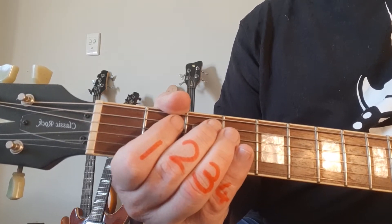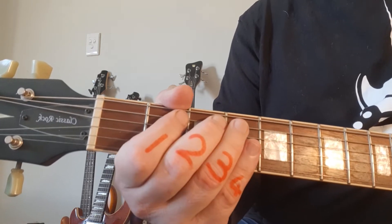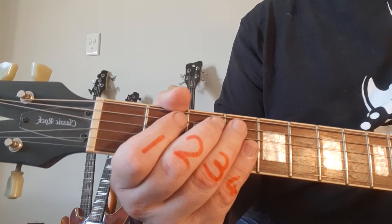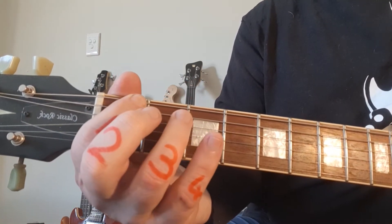You're starting off with an open fifth string, fret number two, fret number three — all on the fifth string. Watch the offbeat counting: the open, two, threes are repetitive but the timing changes. Then for the third and fourth bar you're starting at the first fret of the sixth string.